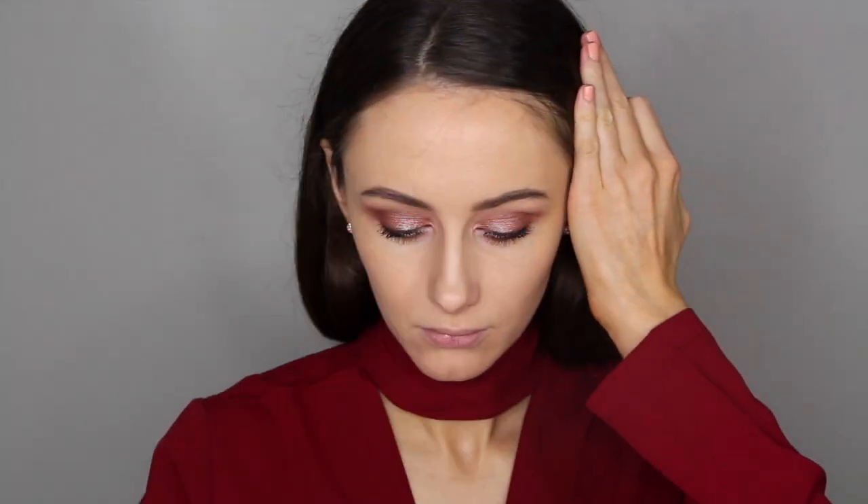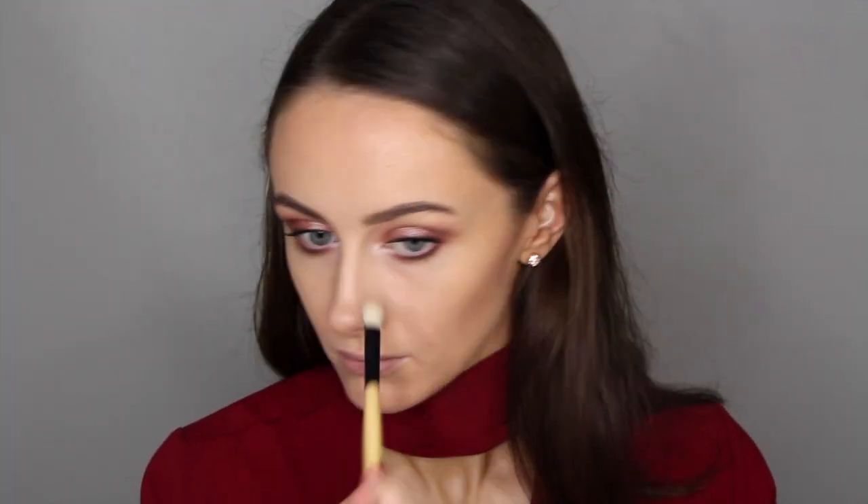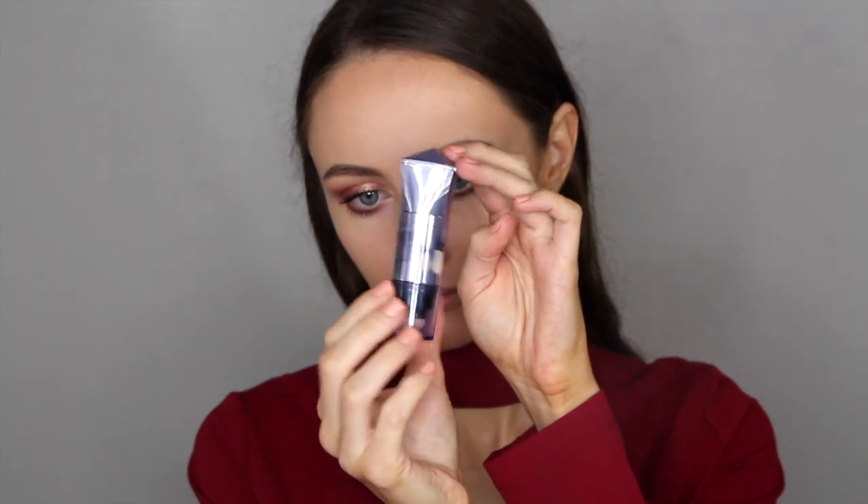Now I'm on to the rest of my face. Using a Rimmel London bronzer, I'm going to be using this underneath my cheekbones, along the top of my forehead, and I'm also going to use it to contour my nose. I do really like this bronzer — I'll put the name below. It's quite a natural colour but it does a really good job of contouring lightly.